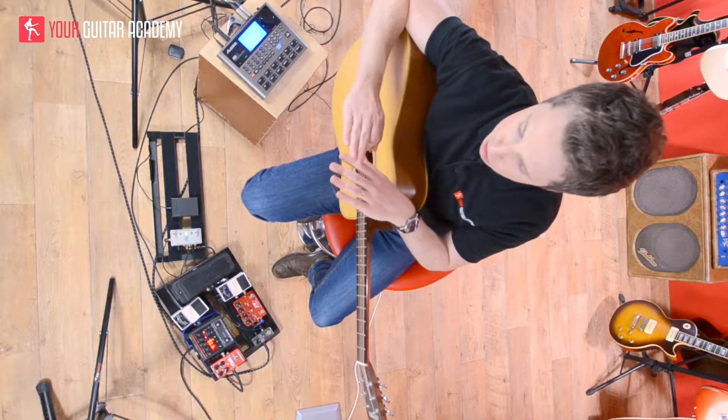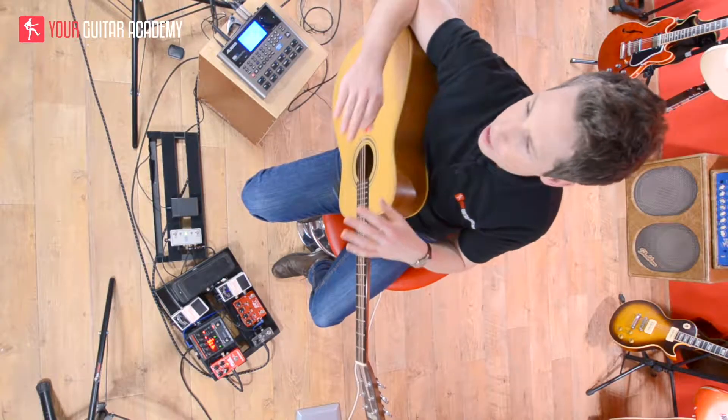Throughout the whole verse, you're at your basic flat rate — not too quiet, not too loud, nice and in the middle. At this point we're going to play through the chorus, and I'm going to play it once so you can hear the dynamics I'm talking about. So it goes like this.